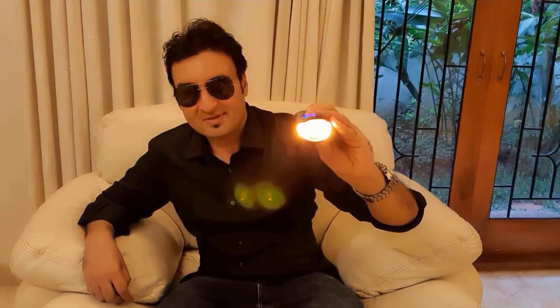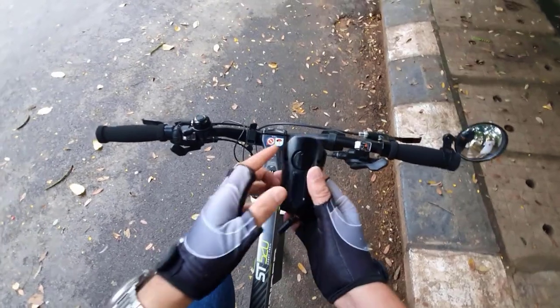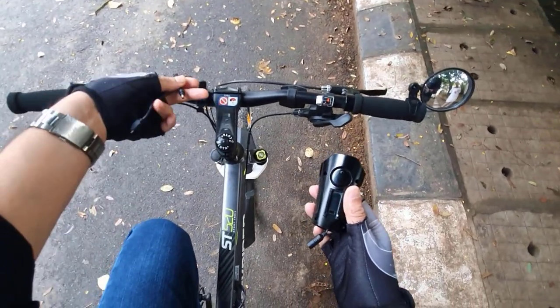You can change the mode of the light that comes out — high beam, low beam, flashing, and orange light. It's very easy to connect the headlight to its stand, and you can connect these two wires to it.